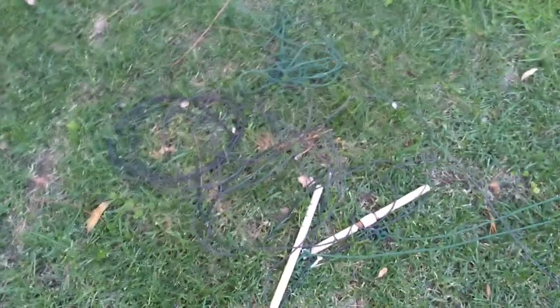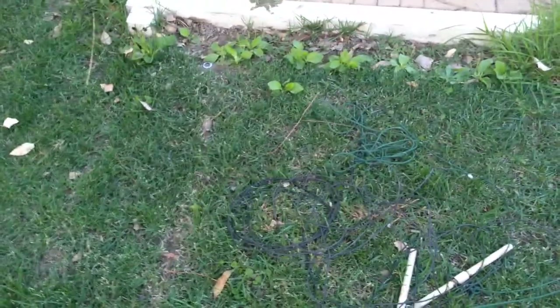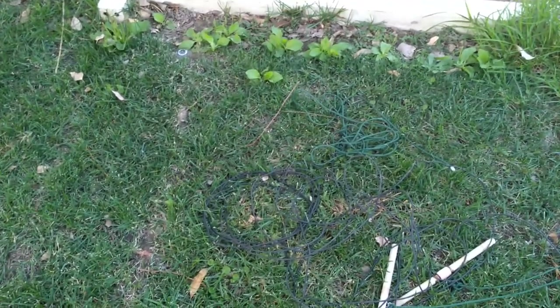The 80-meter antenna is still just coiled up. The Grundig 750 receives really well — about as good as a Yaesu FT-950 or FT-2000. Anyhow, hope you enjoyed this video.